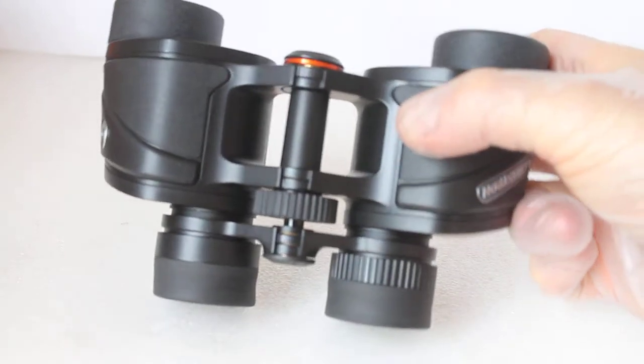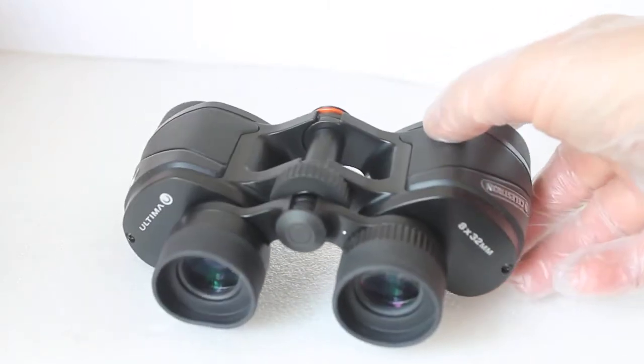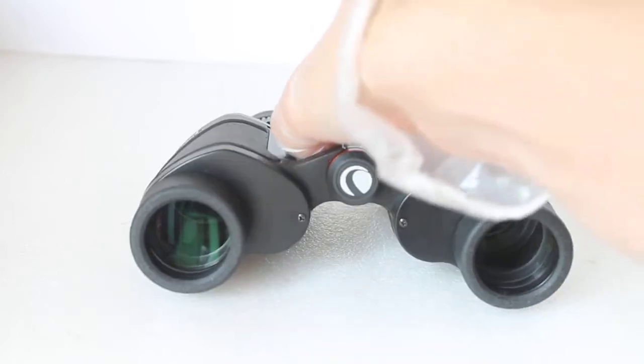The first thing I noticed when I took them out of the box is how compact they are — look at that. The binoculars are certainly not going to be front-heavy, and they're only 520 grams.